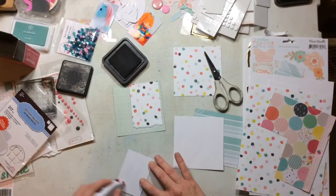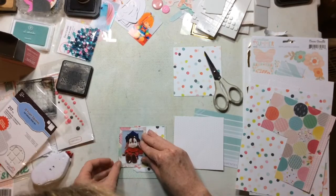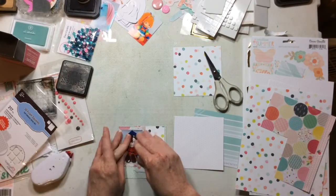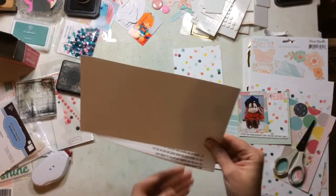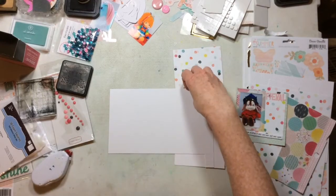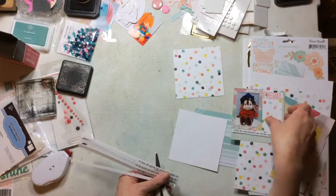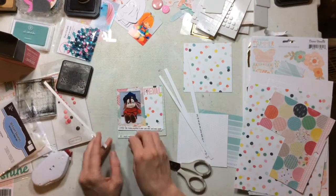My plan is to cut four pieces of scrap paper to four by four. All the products I'm using are from a stash kit I created to go along with the Rediscover Your Stash event that Kristina and I hosted. It just ended, so my spending freeze is over, but I still have quite a bit of this kit and I loved it, so I'm going to keep using it.